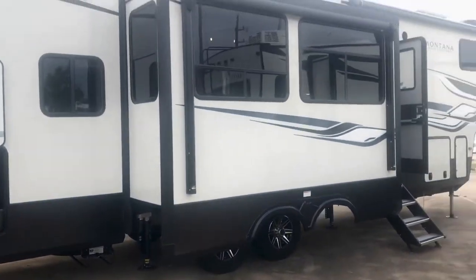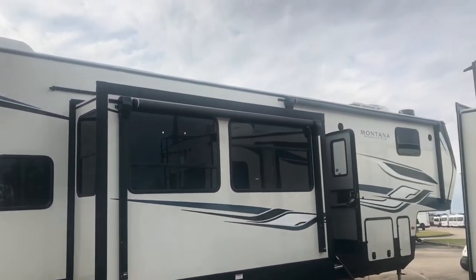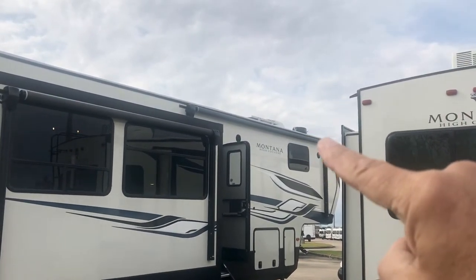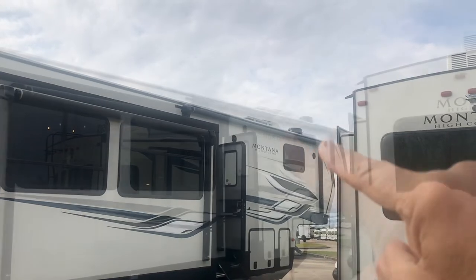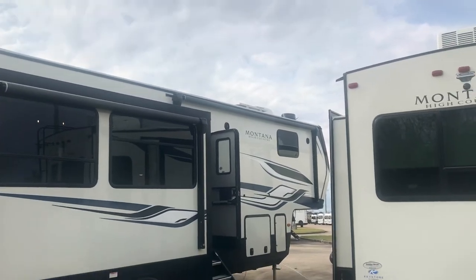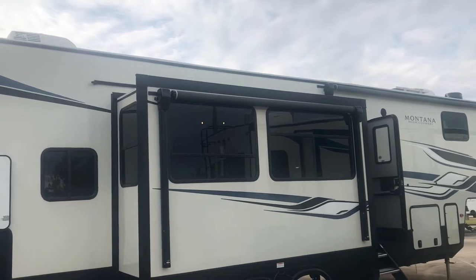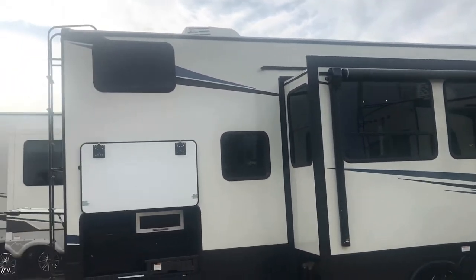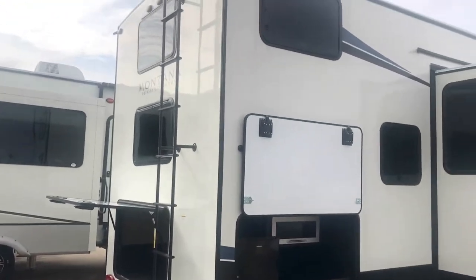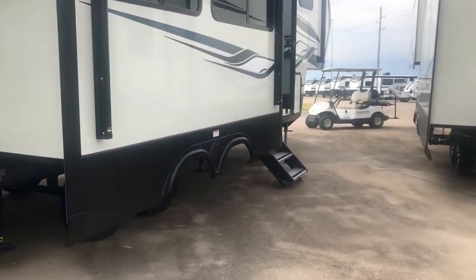Backing away to look at it from this side — you can see the windows on the campsite side. Up top there is an Air 360 Winegard system and the 200-watt solar panel. There are awnings: one up front over the stairwell door entry area and one that extends out over this side. It's got a walkable roof — all Montanas have a walkable roof — and the ladder is included. You can see those windows in the back because it's a bunkhouse.